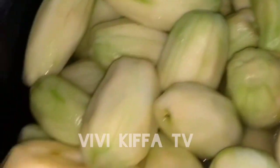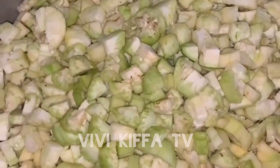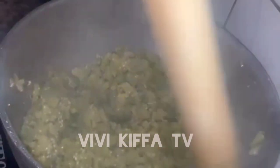First, I started by peeling the garden eggs. After peeling them, I sliced them into smaller pieces. Then I boiled them and allowed the water to dry. After that, I pounded them to get smaller sizes.